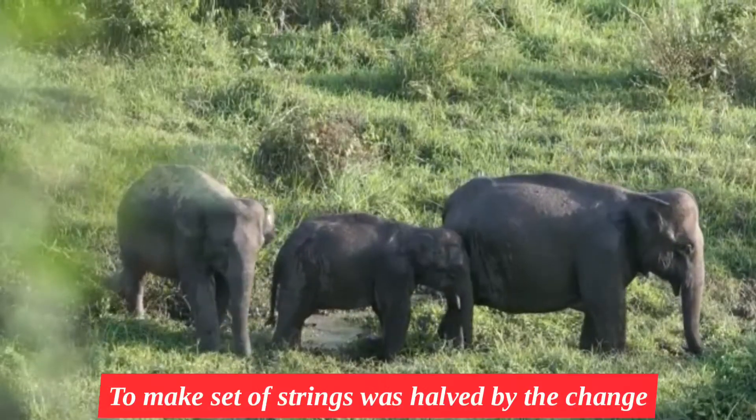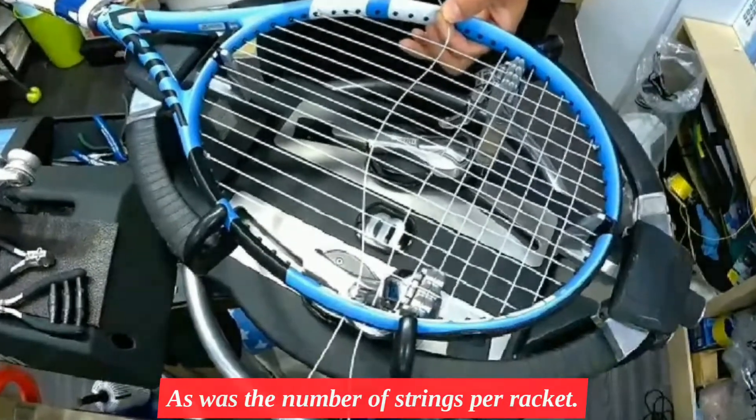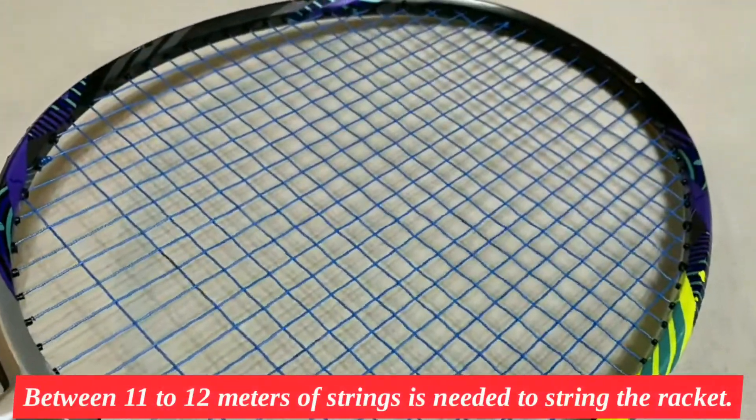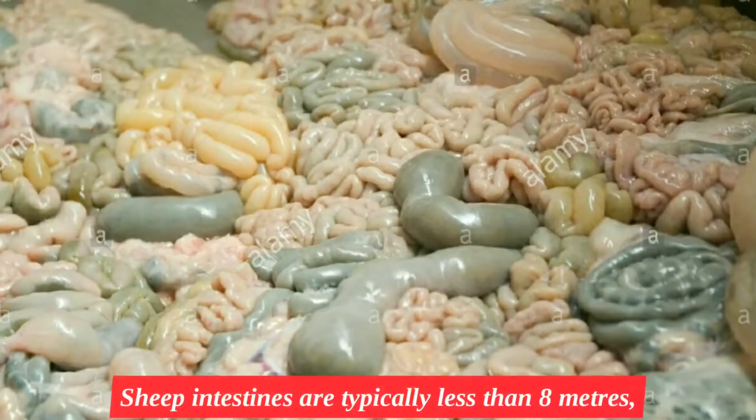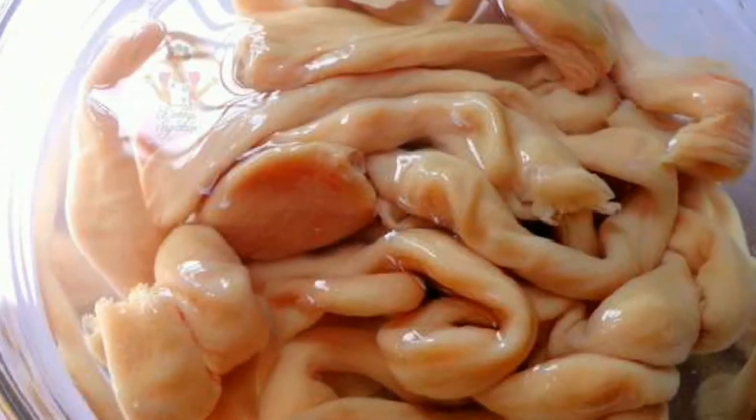The number of animals needed to make a set of strings was halved by this change, as was the number of strings per racket. Between 11 and 12 meters of string is needed to string a tennis racket. Sheep intestine are typically less than 8 meters, so conventionally two strings were needed per racket.